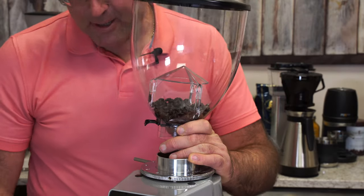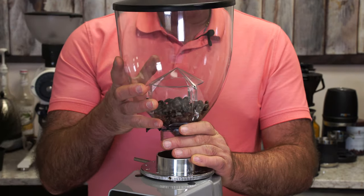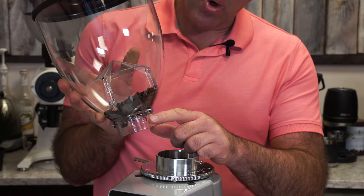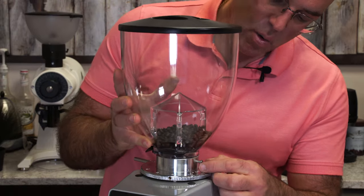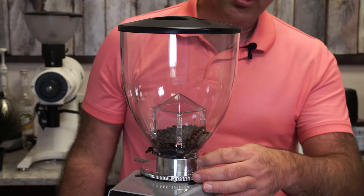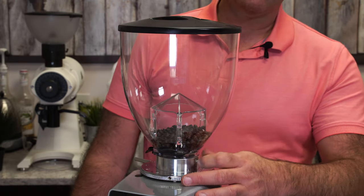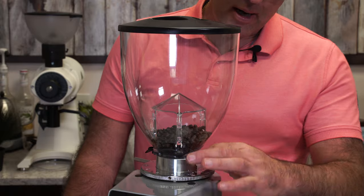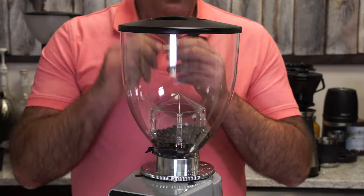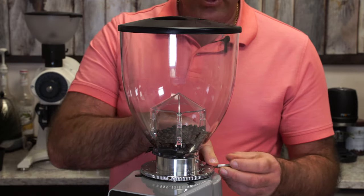Once you get your grinder, make sure there's no damage. If there is, don't use it - contact us immediately. You'll take the bean hopper - there's a little screw on the side. Make sure the hole on the hopper lines up with the screw and then you can push the screw in. If it doesn't go in easily it needs a little adjustment; don't force it. You can do this by hand. The adjustment lever or knob can be placed on different sides of the grinder.